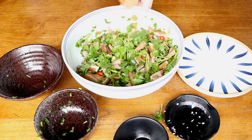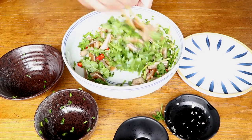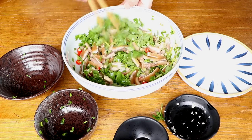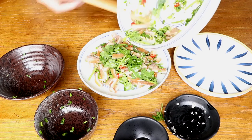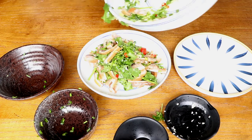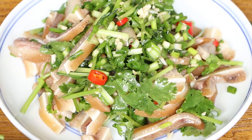Pig ears are rich in protein, carbohydrates, vitamins, and more. They have a delicious taste that is not greasy and are rich in gelatin. You can enjoy them with your favorite drinks or other dishes. Hope you can try this at home. That's our Chinese food today. If you like our video, please subscribe to us. If you have any questions, please leave a comment below. Thanks for watching. See you next time. Bye.